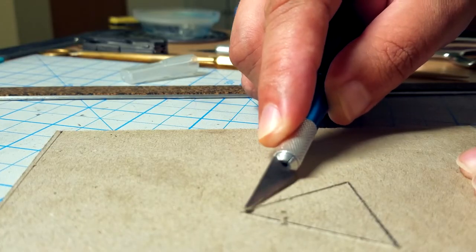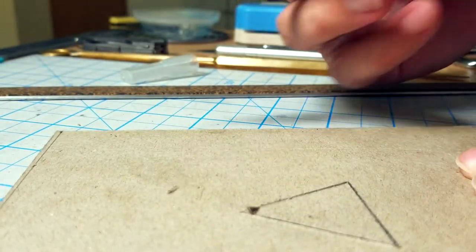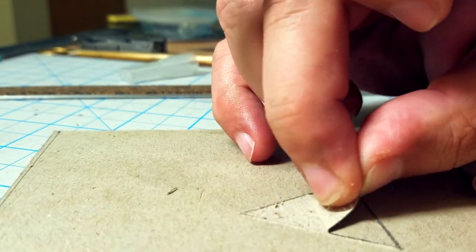Then start to, just with the tip of the knife, get underneath that cut and start to lift up those layers of paper. As you saw, all it is is layers of paper, so it can be separated — it can be split completely down the middle. So that's the way you build that up.